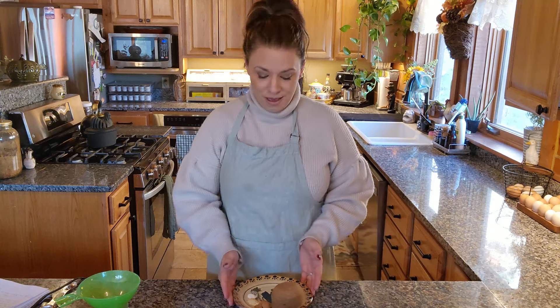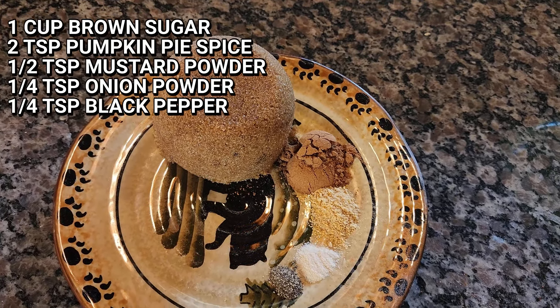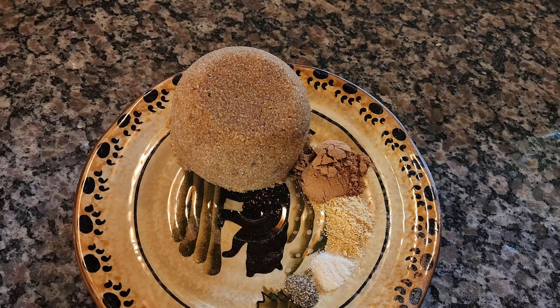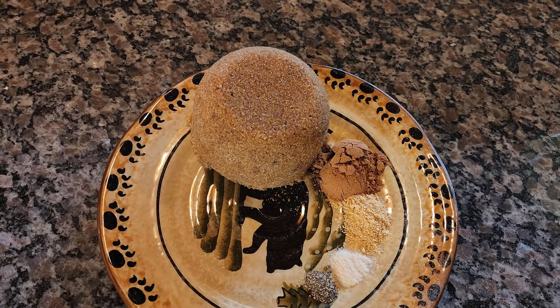You know when you have a baked ham and you get the packet of glaze mix? If you don't have that packet or you want to try something different, this is a delicious dry rub mix with the perfect blend of sweetness and some really yummy spices. For this dry ham rub, you're going to need one cup of packed brown sugar, two teaspoons of pumpkin pie spice, half a teaspoon of mustard powder, a quarter teaspoon of onion powder, and black pepper to taste — I used about a quarter teaspoon.